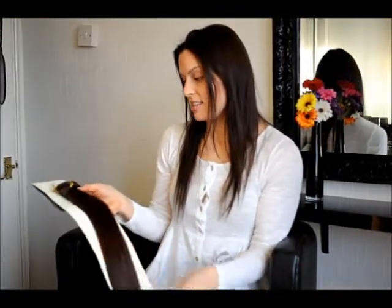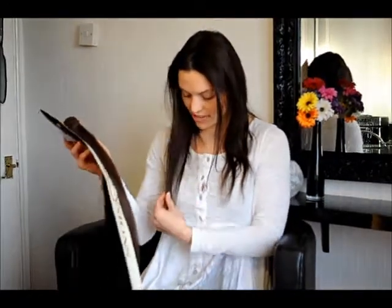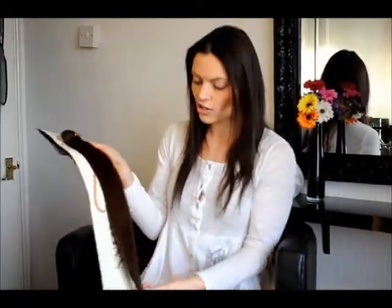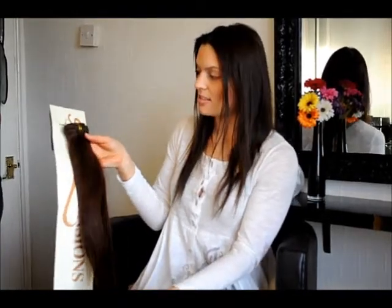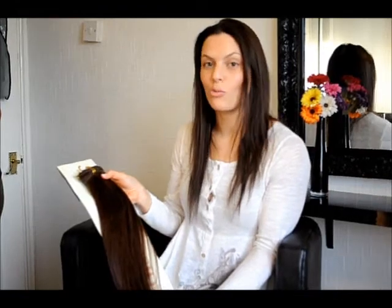This set of hair extensions is 18 inches in length. It's going to blend with my own hair length, so as you can see it will fall just below the bra line. We've got 100 grams of hair and the set is triple weft, which means that you can get more hair on one piece.